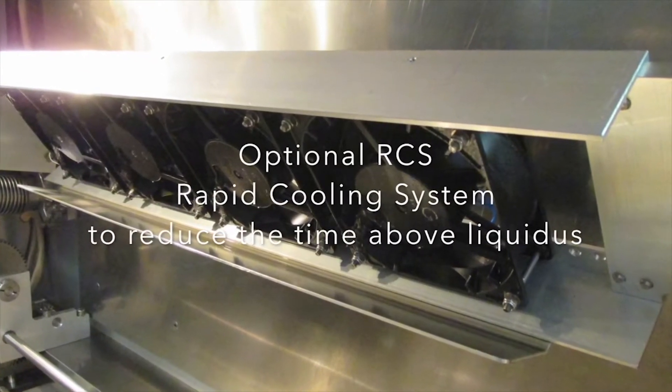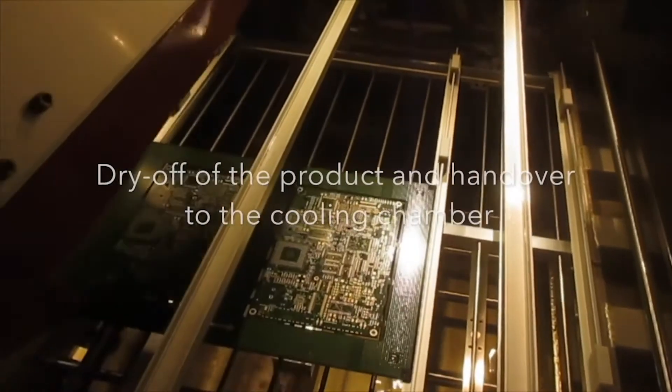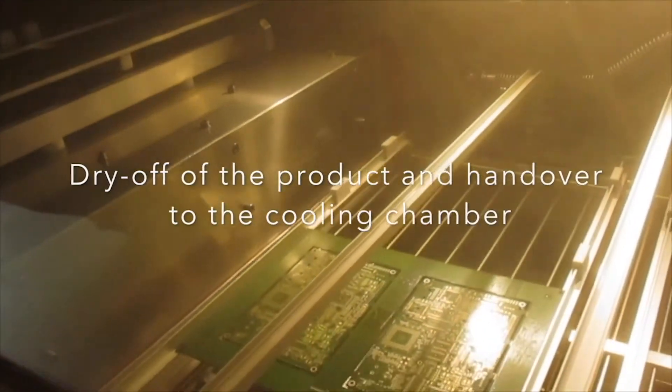Using the dual carrier system can increase throughput up to 70 percent. One thing customers initially didn't recognize is that vacuum always increases the time above liquidus. IPC says the maximum is 90 seconds, so you need a machine that realizes the shortest process time and fast cooling. We have a patented rapid cooling system. Because we can start evacuation right after the board reaches peak temperature, we can shorten time above liquidus — typically achieving below 90 seconds on standard FR4 applications. The dual carrier system is specific to the inline configuration.